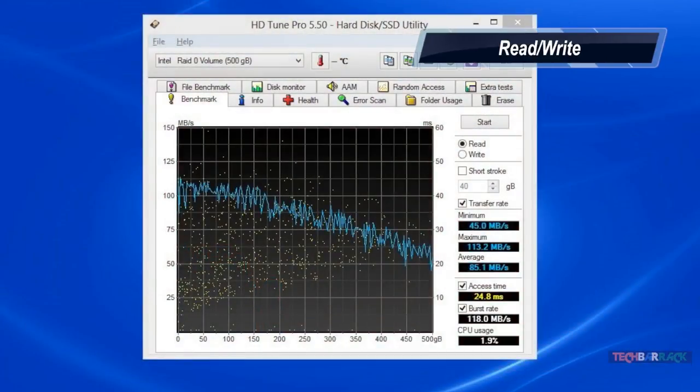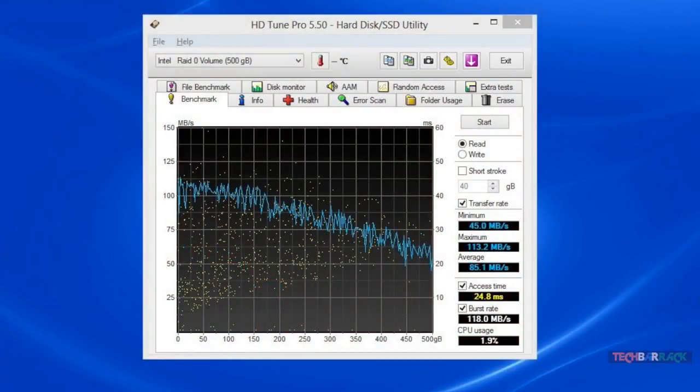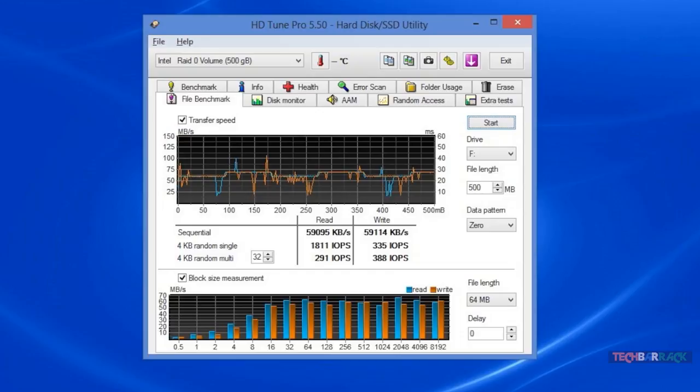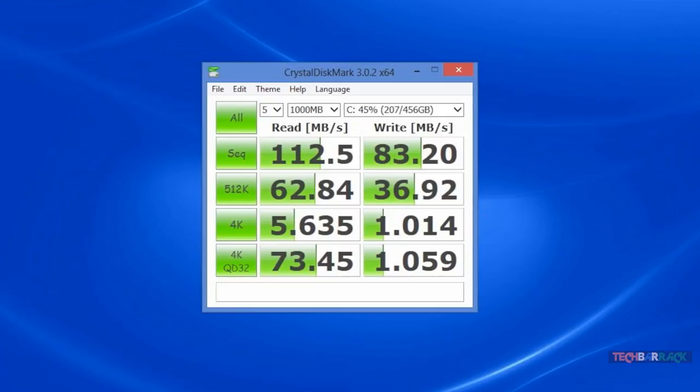The HDD performs really well. The read and write speeds are better than other 5400 RPM HDDs — a maximum read speed of 113.2 MB/s and a minimum read speed of 45 MB/s were obtained. Random file read results show IOPS, average access time, maximum access time, and average speed, which increases with file size. For a 500 MB file, write speeds were close to 83 MB/s.